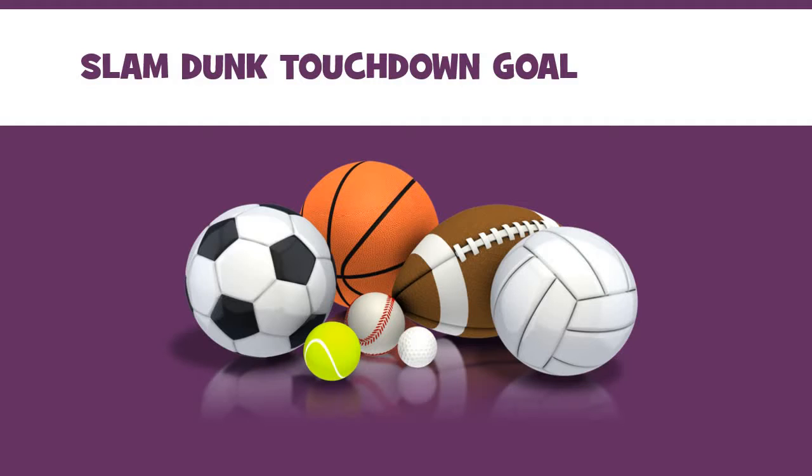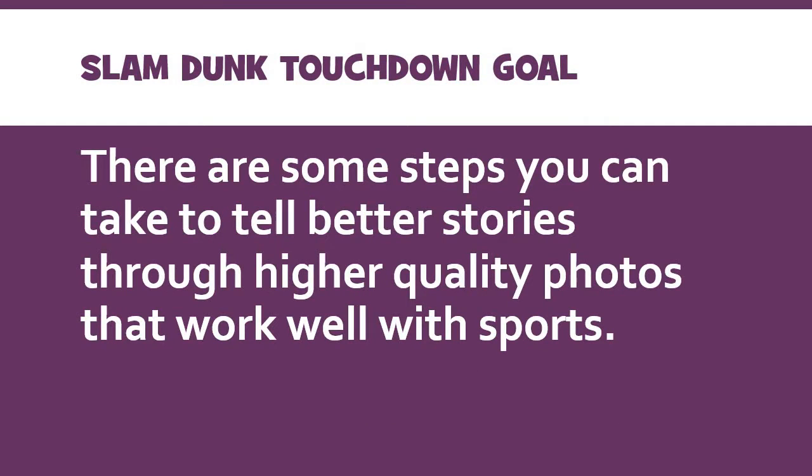Sports are pretty cool, so let's talk a little bit about sports photography. There are some very simple steps you can do to make better stories as part of this assignment, as well as just in general take higher quality photos that work really well when we're taking pictures of sports.